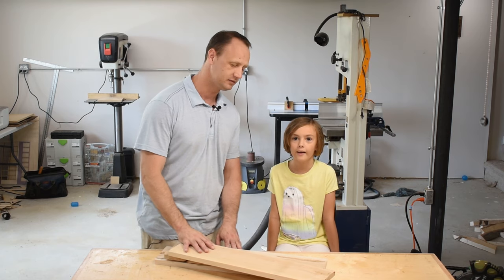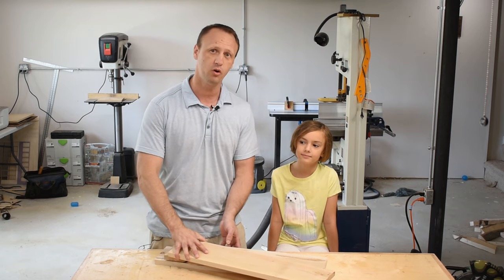Hi, I'm Billy, and this is Riley, and today we're going to take these scraps of wood and turn it into a birdhouse.